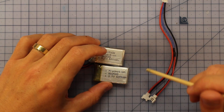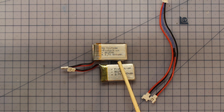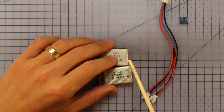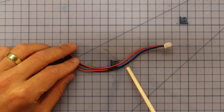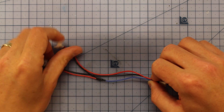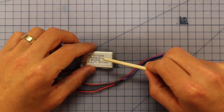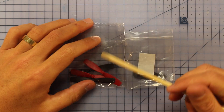You get some 600 milliamp hour 1S batteries, which should get you between four and six minutes of flying depending on how you fly - maybe down to three minutes if you're really thrashing it outside. It's nice that you get two so while one's charging you can still be zipping around. Just a word of warning: be careful with the amount of current you're putting in - they're only 600mAh so don't put too much juice into these.